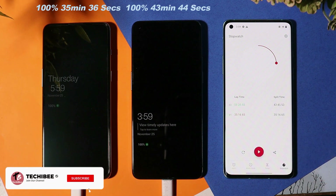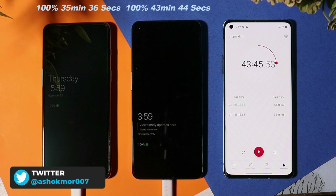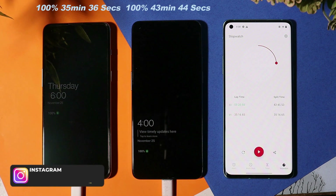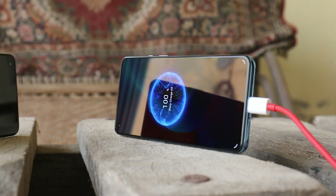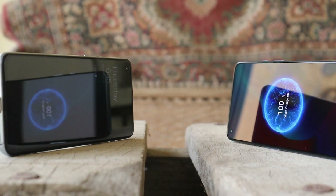The OnePlus 9 has also reached 100%, but it took 43 minutes 45 seconds — an additional 8 minutes 30 seconds compared to the Nord 2 Pac-Man edition. I don't understand exactly what the 'T' in 65T stands for, as the device took approximately 10 minutes to charge from 95 to 100%. I don't have complaints about slow charging after 95%, but if slow charging after 95% is a good thing, why is it not implemented on the OnePlus Nord 2 Pac-Man edition as well?